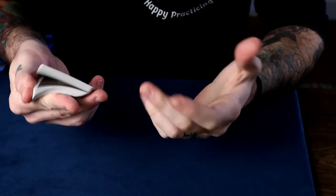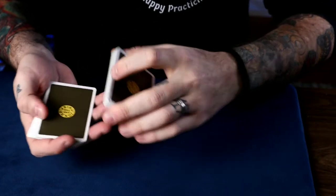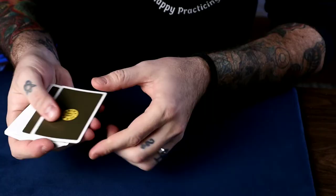Alright, so this first one is called the Swivel Cut Control by a guy named Gilles Couture, and here's what it looks like. So a card is selected — let's say we have the three of hearts — and it gets lost back in the middle. I'll cut that a little deeper so it's really lost, and it's back on top.